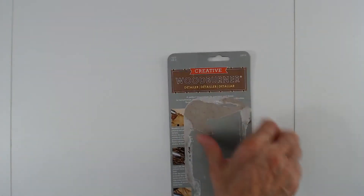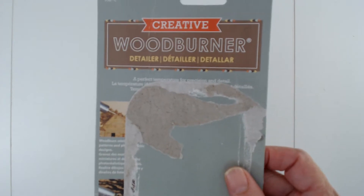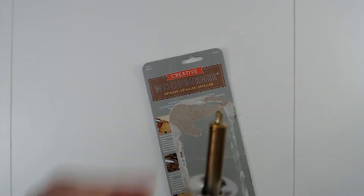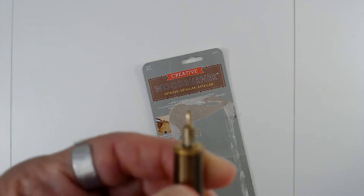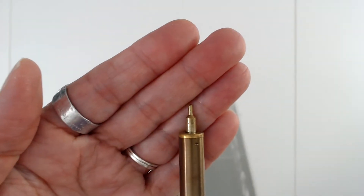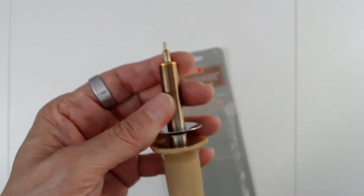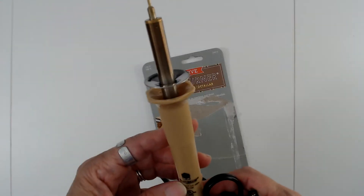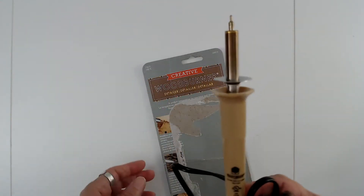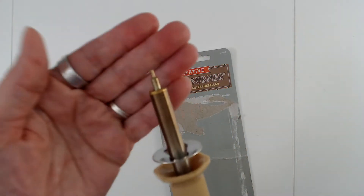The wood burners that I use - this is a creative wood burning detail wood burner. It puts detail into the wood and it's the one with this small tip on it. That's the only tip you get with this one - it's a small tip like that.